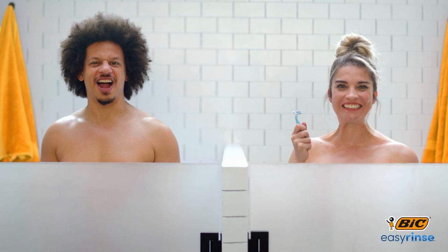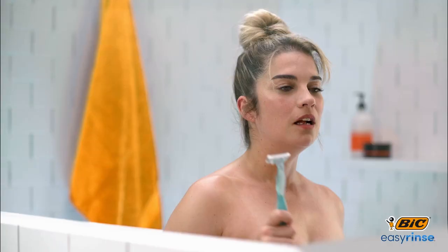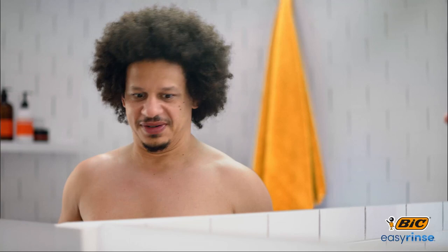Smoother than the margarine I put in my coffee. Smoother than an avocado seed. Less irritating than trying to put a duvet cover on a duvet. Less irritating than my mysterious rash.